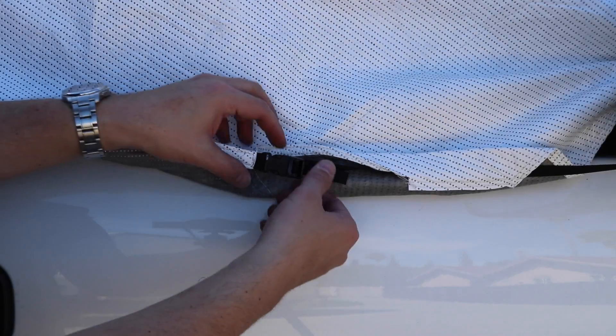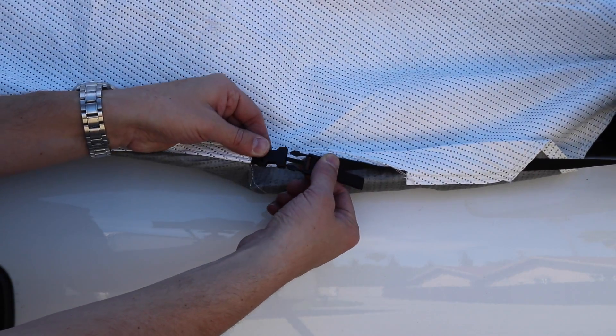On each side of the cover is an adjustable buckle to tighten it. Pull the nylon strap until the pop-top fits snugly to the truck.